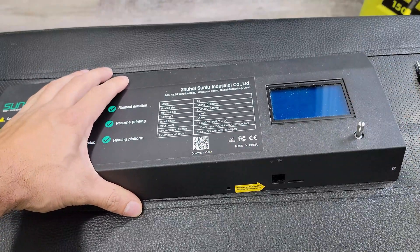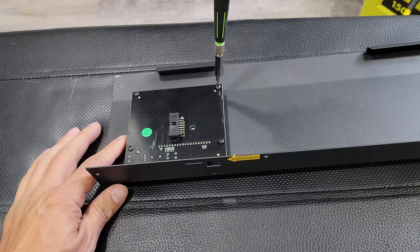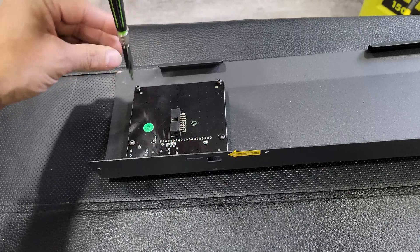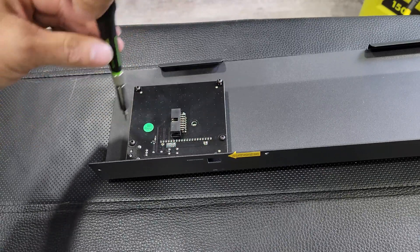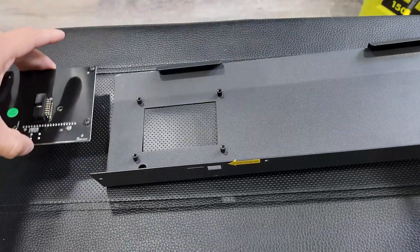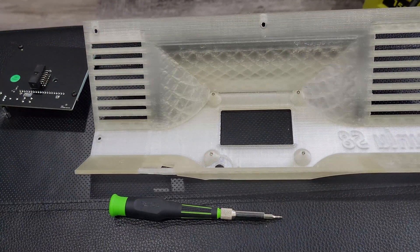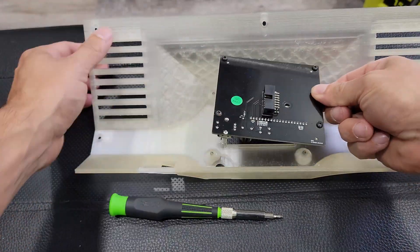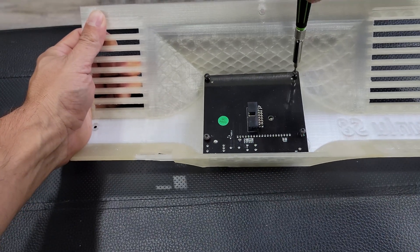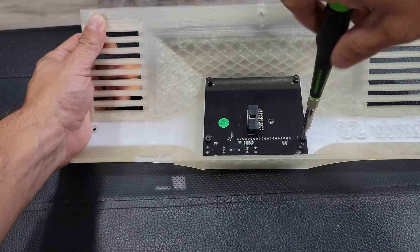When it comes to removing the LCD and knob from the original cover, it's quick and easy. For the knob, just lift up and it should pop off rather easily — it's just slotted into the grooves of the adjuster wheel. For the LCD screen, it's just four M2.5 screws that hold it on, and these can be reused with the new front cover. Simply unscrew all four, gently remove the screen, and then bring your new cover over to begin installing it.